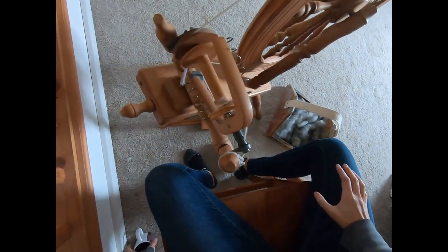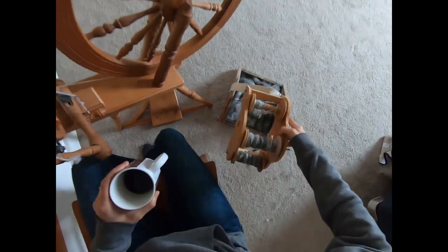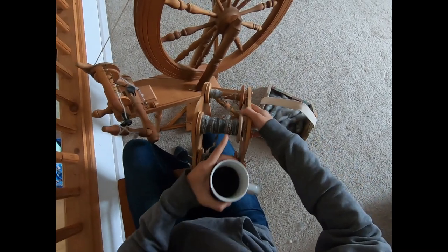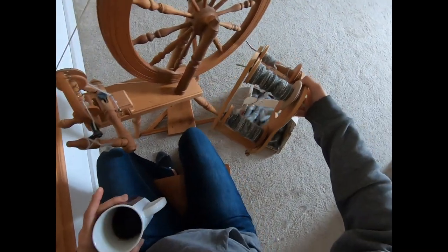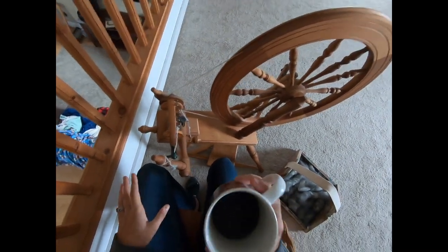Hi everybody! This is Stephanie from Russell Does the Rabbitry and Yarns LLC. By the end of this video we're going to show you the start to finish process of how to spin this single of yarn. In the previous video we showed you how to use hand carders to hand card for this. These are one ounce bobbins each. This is an empty bobbin on our Ashford Elizabeth II spinning wheel. We've got everything set up, all of our rolags down on the floor, and we are ready to start spinning.